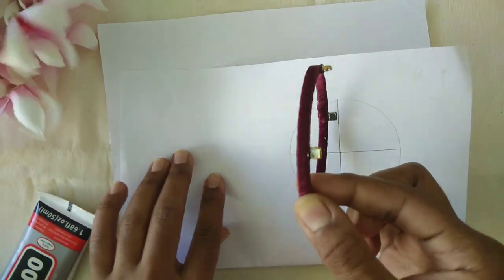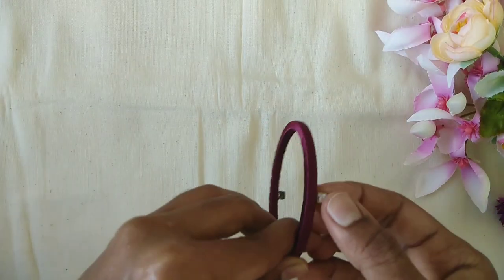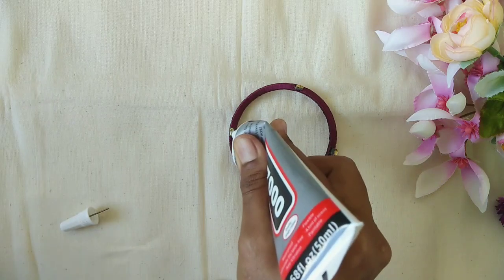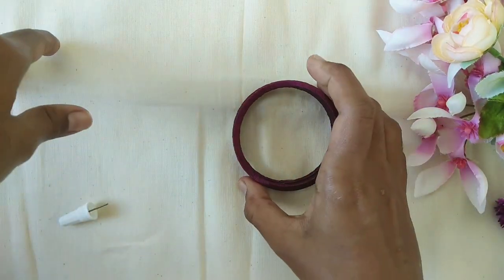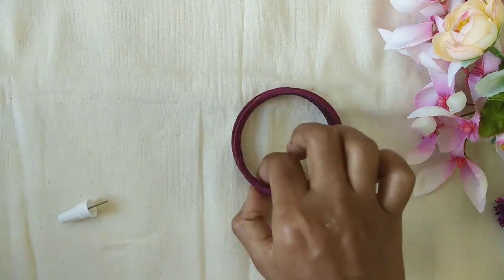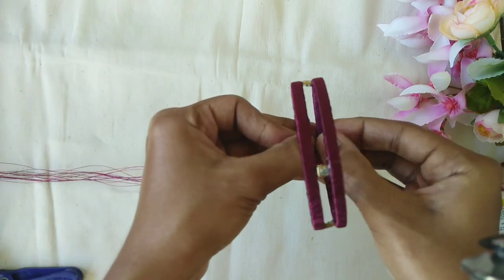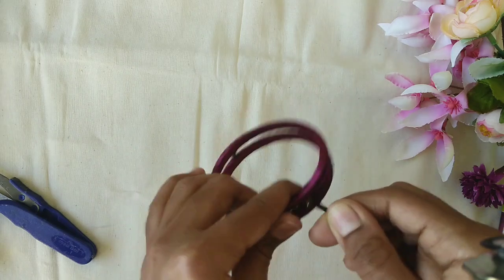We will start the next process. We are going to stick the stone and then make the B7000 glue application. We are going to wrap the bangle. Now with the bottom done, we have to try the bangle with the split thread — we have 15 strands. When making the bangle, you will join the thread.